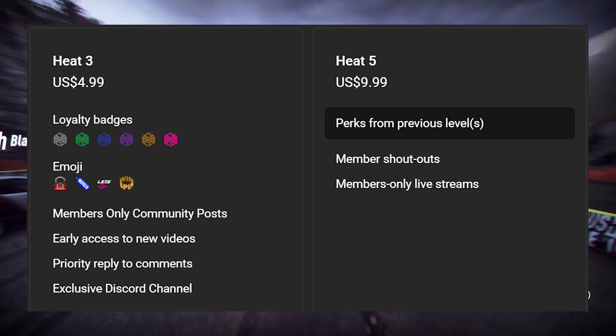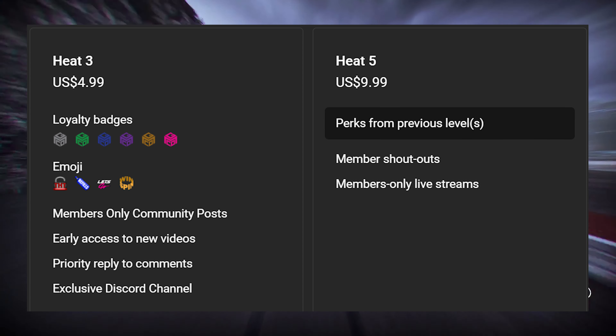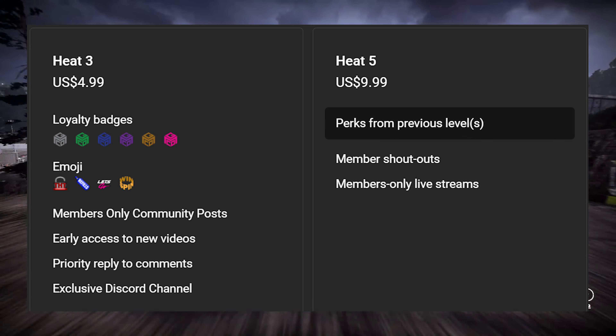You can become a member — we have two different membership tiers. You'll get custom emotes, custom badges next to your name, members-only posts, and members-only streams. It's either $5 for the Heat 3 membership or $10 for the Heat 5 membership. Shout out to all the Heat 5 members — thank you guys so much for the support.